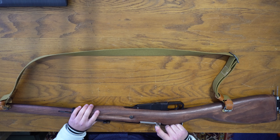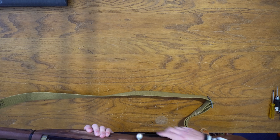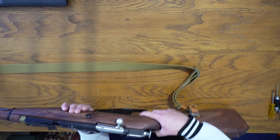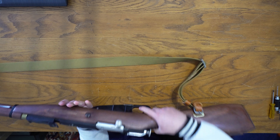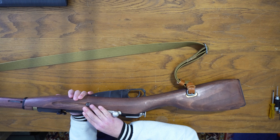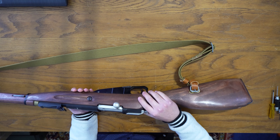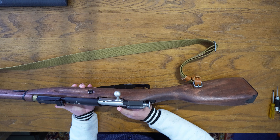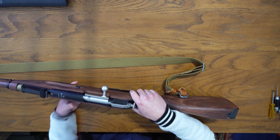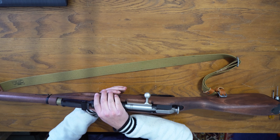This one is also spring action, so it doesn't need any gas like CO2 or green gas. There is a green gas and CO2 version of this from the same manufacturer. There's also a scoped version, so there are six different variants of this gun out there. The body is entirely made of real wood, which is really nice.